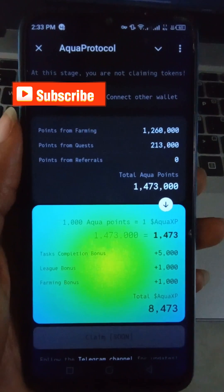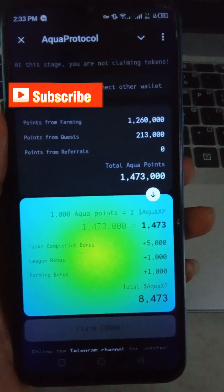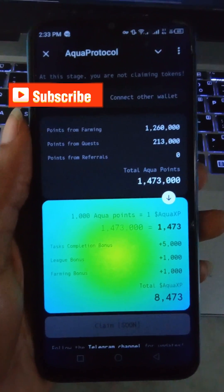After clicking 'Connect Wallet,' it might take a minute before your wallet gets connected. Don't worry, just be patient.